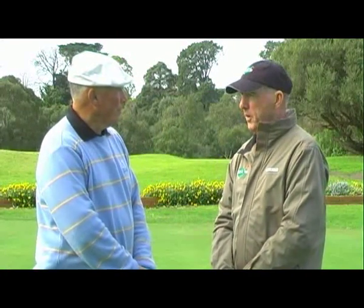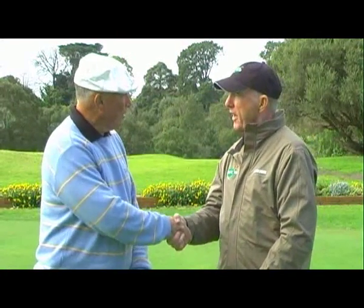In our tip of the week this week, welcome back to one of our favourites, Peter Kroger. Peter, great to have you back in Golf Zone. Thanks for coming on. Great to be here with you, John.